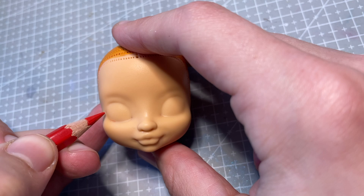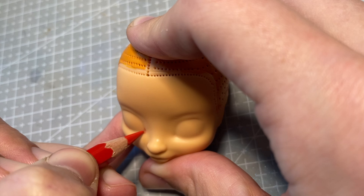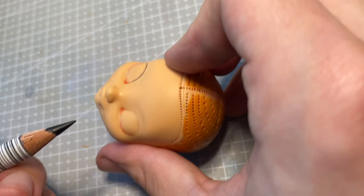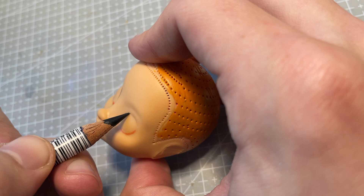I sketch out her upper lash line and lower waterline. For this face I use mostly Caran d'Ache branded watercolor pencils, as well as my white and black Derwent Inktense pencils.